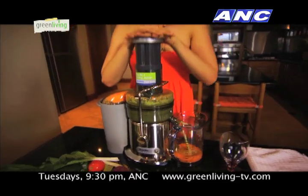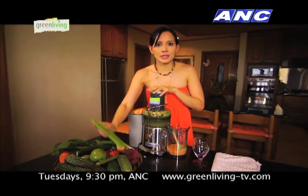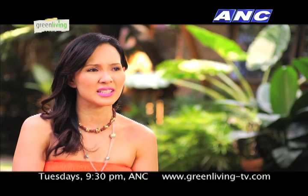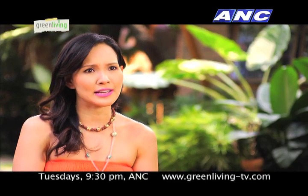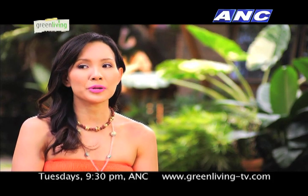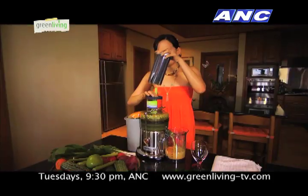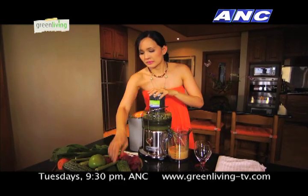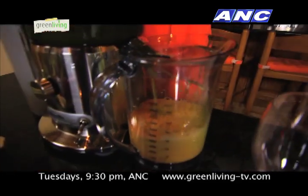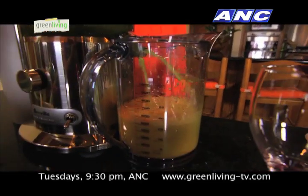At first, they were really skeptical because they see a lot of greens, and usually when you see the color green, you associate it with something that doesn't taste good — it tastes like ampalaya or it tastes like dahon. But they were very surprised when they tasted the green smoothies. They really liked it because it really tastes like dessert. I also put some tomatoes.